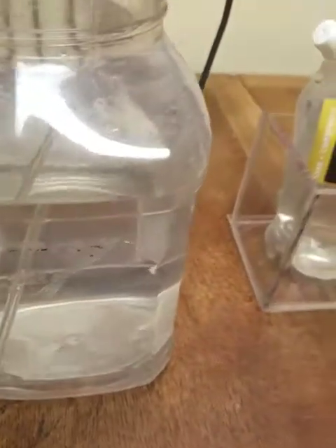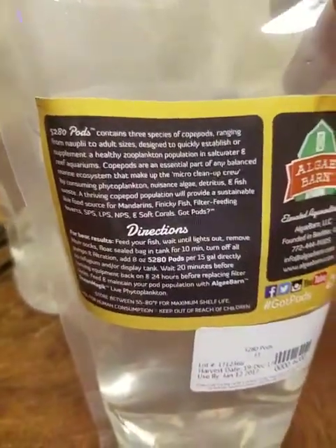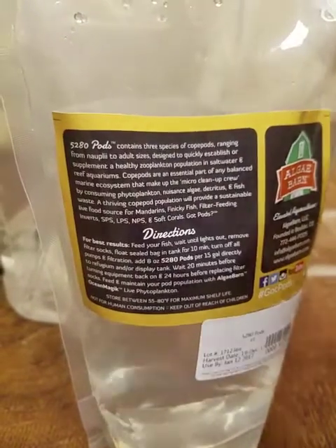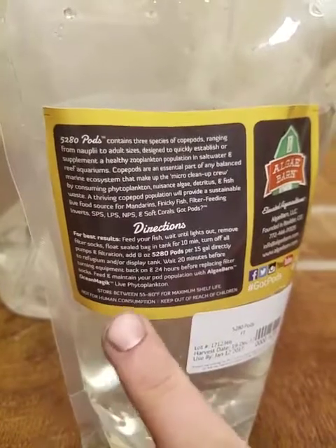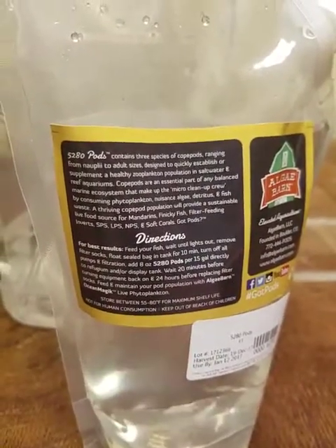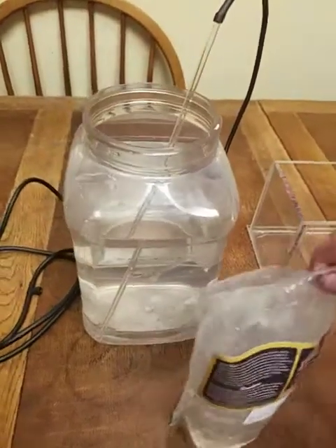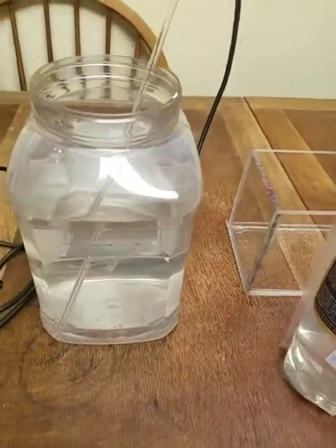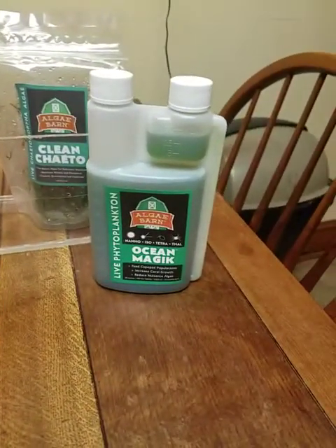I'm going to keep this at room temperature. Right on the directions it says 55 to 80 degrees Fahrenheit. These guys are just like anything else — any other living creature, they're going to want to eat. And what we're going to feed them is the phytoplankton.